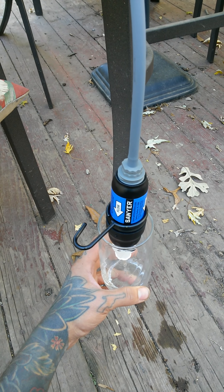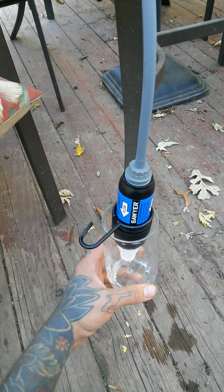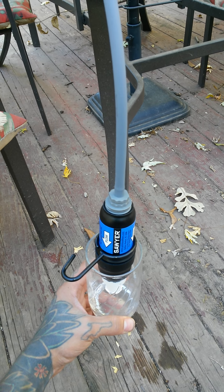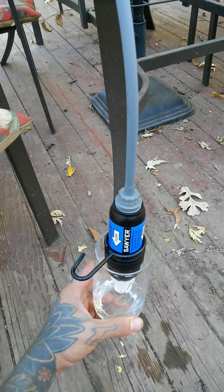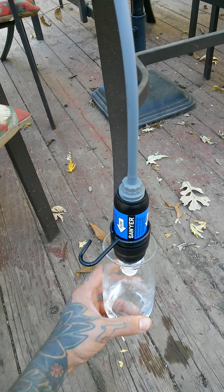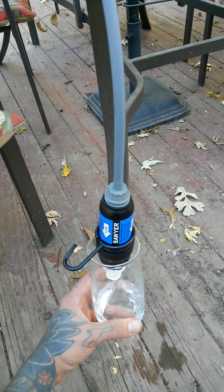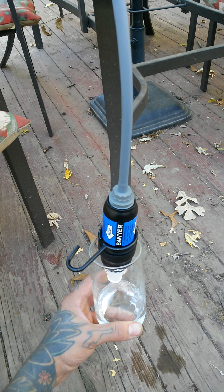That's a lot of water. This is guaranteed a million gallons, which is a lifetime — probably for my family of four, considering I'm not going to use it unless it's a worst-case scenario. This is a nice piece of equipment. This little filter I'll guard with my life. A million gallons. You can't live without water.